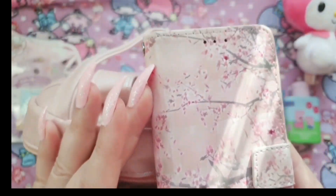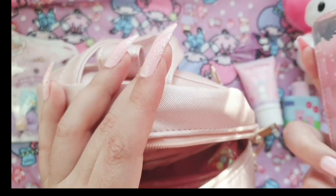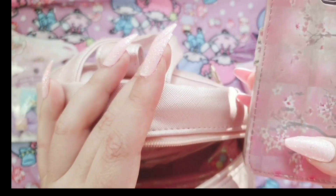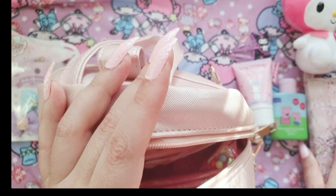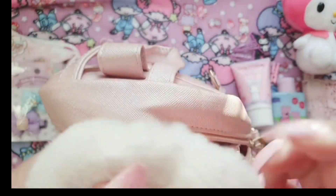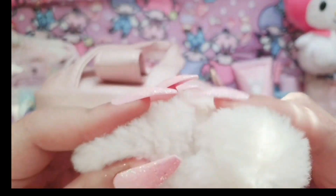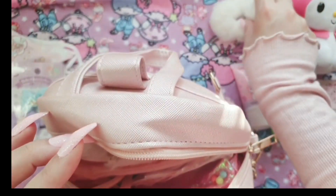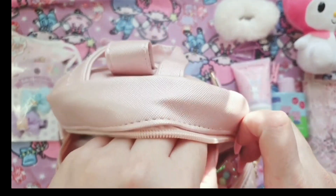This is just a standard cell phone — it's got the cherry blossom cover on it, it's a little bit dirty sorry, but that is my going-out phone. And just a white fluffy scrunchie because my hair is currently quite light at the moment and this is super soft.